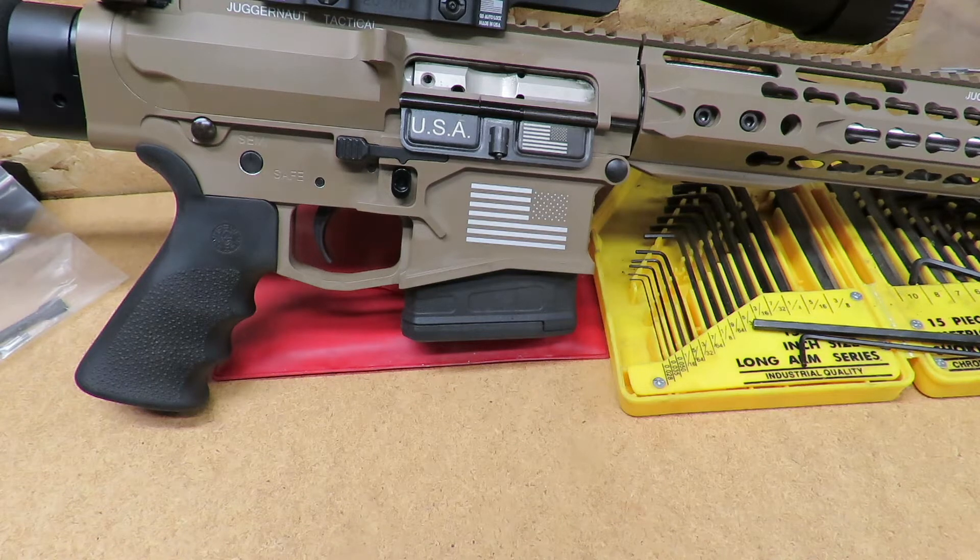Hello everybody, John here with Shooting Tips and Tricks. Today I'm going to be doing a quick video on some load development I'm doing for the 45 Raptor — this AR-10 I built for a previous video. For those of you getting into reloading, this might give you a demonstration of what to look for when you're approaching your critical velocity and pressures with your gun.